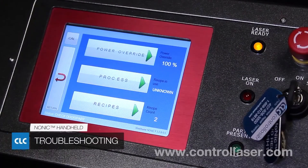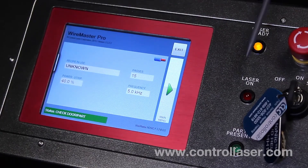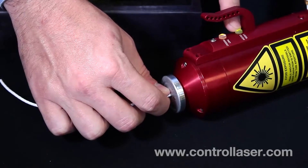Some basic troubleshooting if it's not lazing. First, you want to make sure you're on the home screen. So currently we're not, so we want to go back. Now we're on the home screen. You also want to make sure that the part present LED is active, and you do that by making sure your button is pressed on the hand unit. Then you're ready to laze.